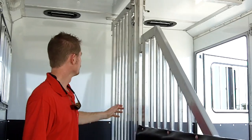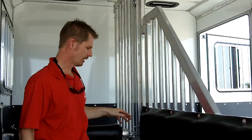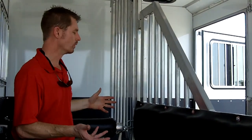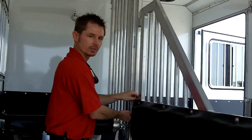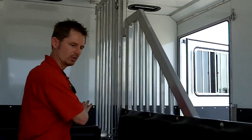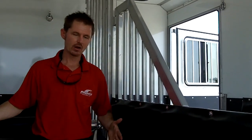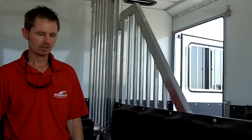The divider will swing back and forth — it's latched up top — and this entire mechanism can be removed. Simply take the pins out here, pull the pins up top, and you can take all of this out quickly and easily, and have the entire area of your trailer open for loading a lawnmower, a four-wheeler, or just to go get some hay for your horses.